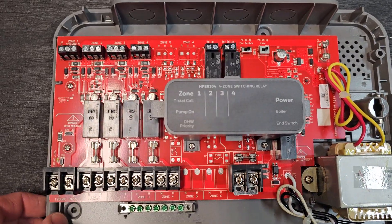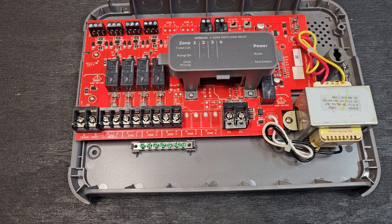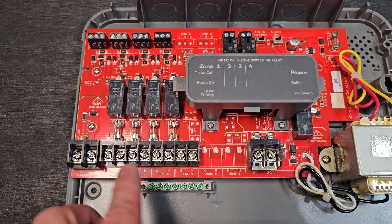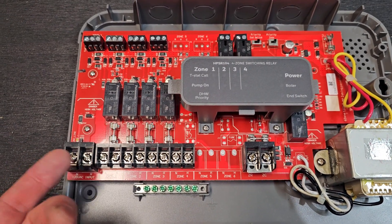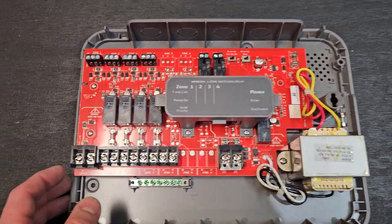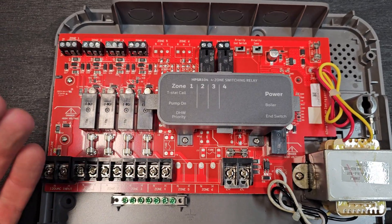This is a 4-zone switching relay, so this would be used in a system without zone valves. You would actually use this on a system if you had a circulator pump on every zone. A zone controller for zone valves, instead of having individual power for each circulator, would have connections for a zone valve — typically four connections: two to power the motor to turn it, and two wires for the end switch on the zone valve. All different brands have pretty much the same connections and labels, so they're pretty straightforward to wire.